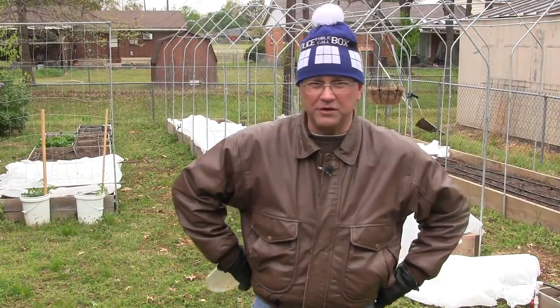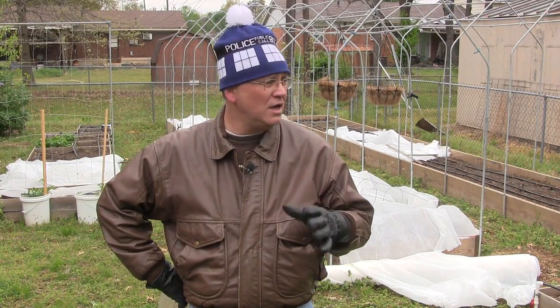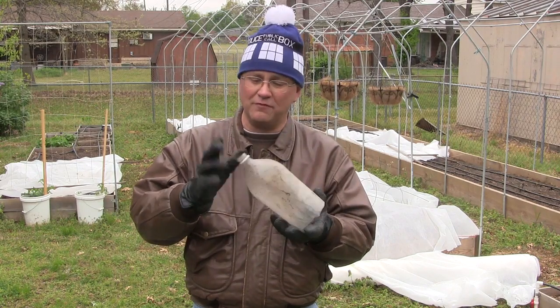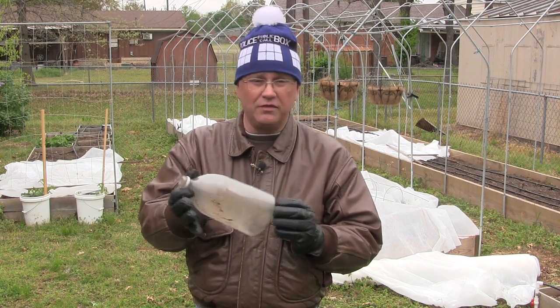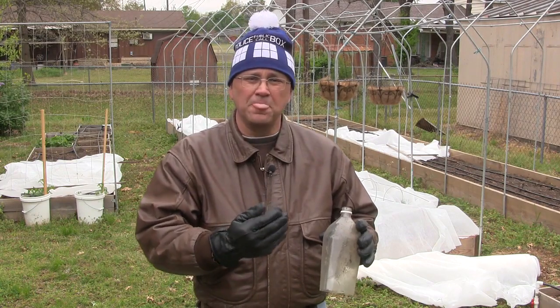Well, lord willing and the creek don't rise, this will work. Now if you don't have frost blankets, there are other things you can do. You can use a two-liter bottle — just cut the bottom off, leave the cap on, and put those down over your plants if the plants are small enough. You can also use tomato cages and wrap them with trash bags for some frost protection.